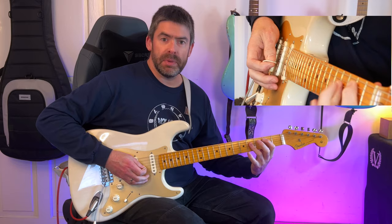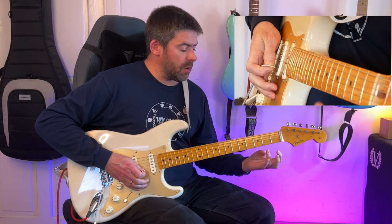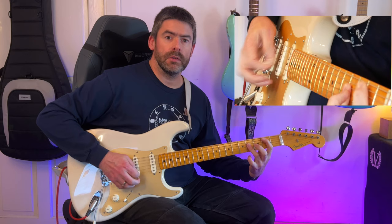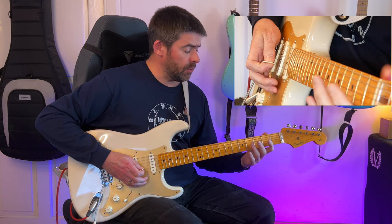Then I'm going to play the second fret of that A string. I'm basically playing like a B power chord here, and I'm going to bar with my third finger on the fourth fret of the D and G strings. The way you want to play it is don't play it like the chord rings together — try and separate the note on the A string from the notes on the D and G strings.